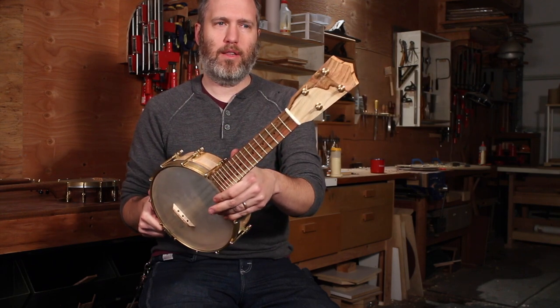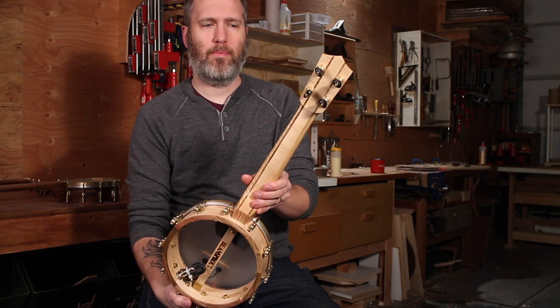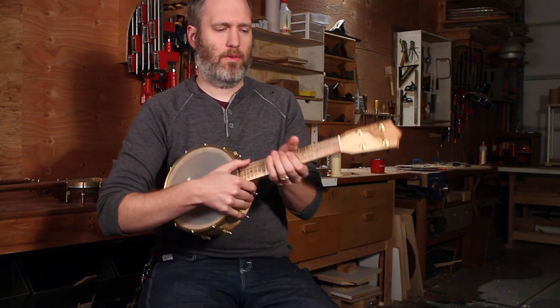I really like how the headplate looks on this, and I like how the back of the headstock looks too with that praline.